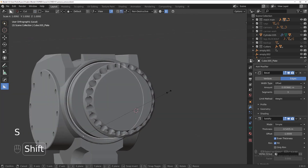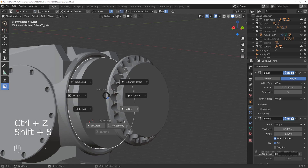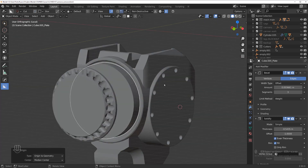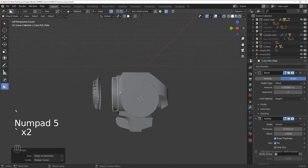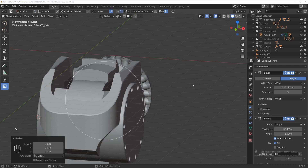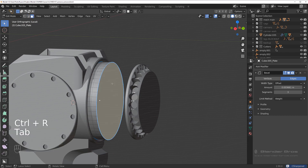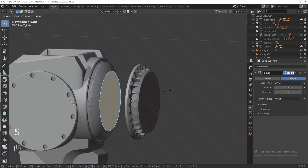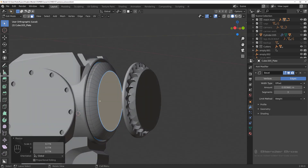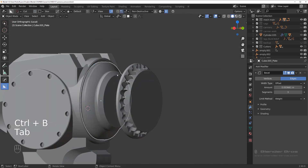We need to make it a little bit larger — hold Shift to scale — but first move the origin point back to geo. Now we can go to object mode and scale it just a little bit. Apply the sharpen, then scale it down until it breaks and redesign it a bit. Extrude it here, and chamfer it like that.